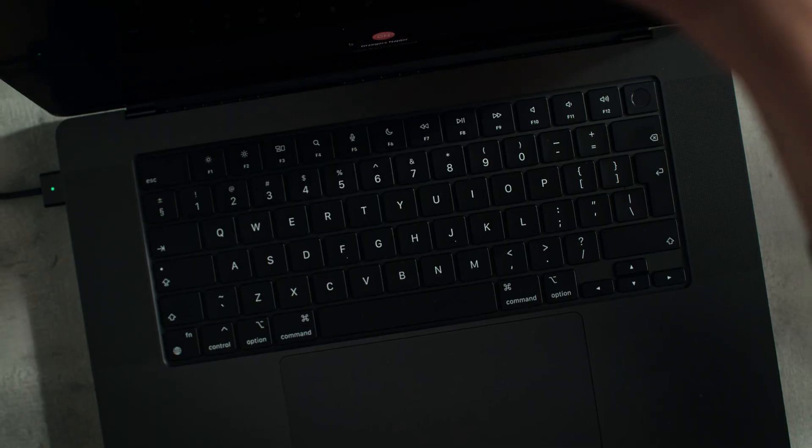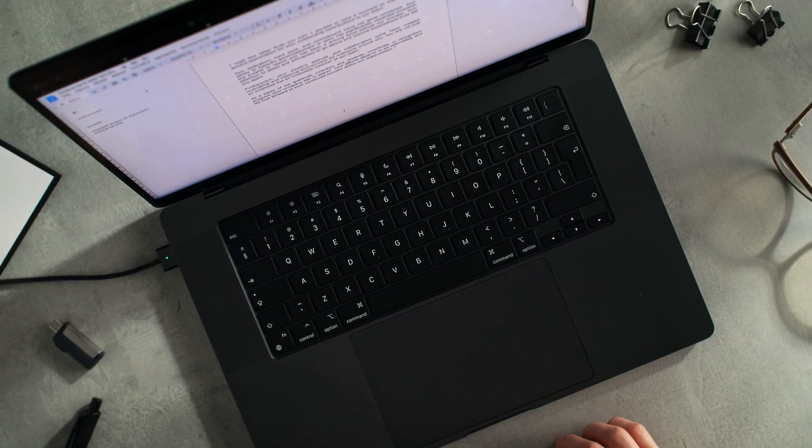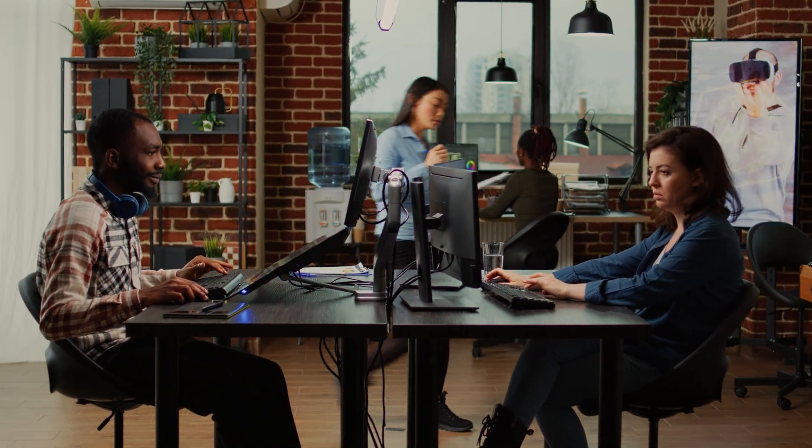Ladies and gentlemen, let's talk about MacBooks. A lot of people out there think you need the latest and greatest tech in order to accomplish whatever task it is that you have, whether that's video editing, photo editing, or whatever job you're doing. They think you need the latest and greatest to accomplish that in the most productive and efficient way. What if I told you there's a budget option out there that can give you damn near the same performance as the latest and greatest?